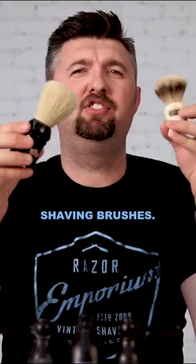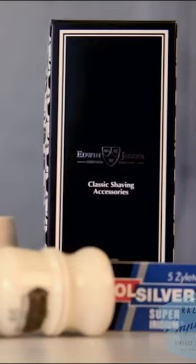Today, we're going to do a little showdown between badger and boar shaving brushes. For the showdown, I want to talk about the difference between lathering with a badger brush and a boar brush.